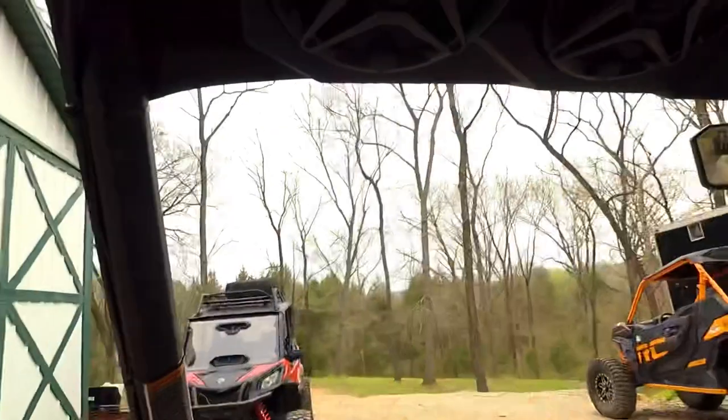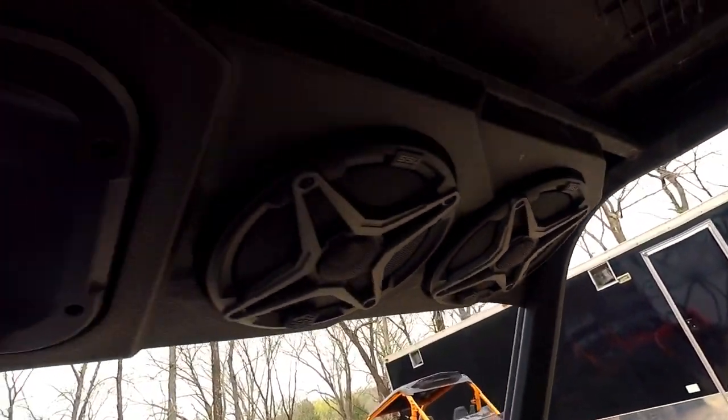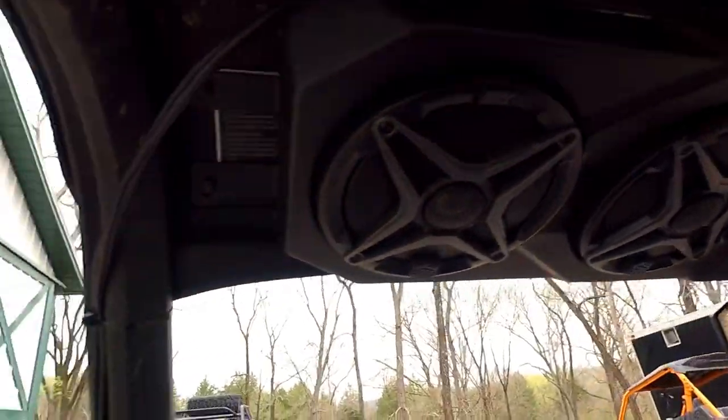Whatever sounds best — I had this thing dialed in for the music we like and how we like to hear it. So there you go, guys. This is the SSV Works soundbar overhead for the Can-Am Defender and the Polaris Ranger. Price range is around $700 — it's a really good system for that money. I hope this helps you guys out, I'll see you — have a good one.